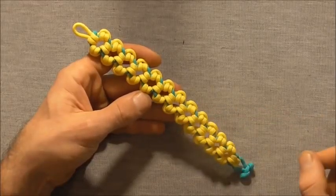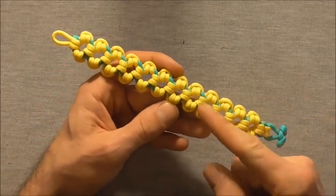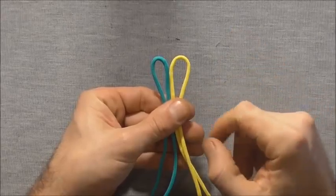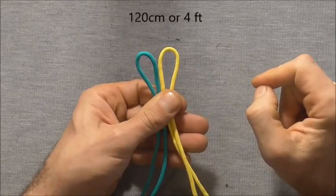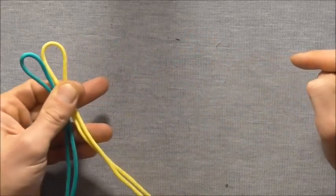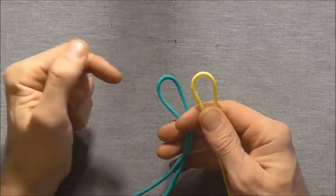Today's paracord bracelet is called the Aztec Sunbar. It makes quite a chunky paracord bracelet and can store quite a lot of paracord. This is going to require two pieces of paracord: one short piece of 120 centimeters or around about four feet, and one longer piece of 320 centimeters or around about ten and a half feet.